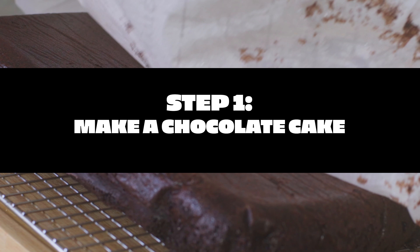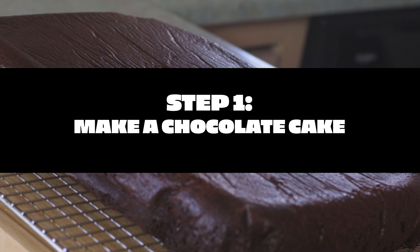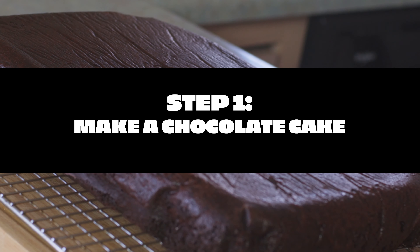Alright, not beating around the bush at all here — we gotta make a chocolate cake. How, one might ask? I mean, you ask me, that's why you're watching this. I know how to make a chocolate cake. I'm not stalling, you're stalling! Okay, deep breaths, one step at a time.